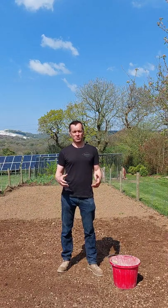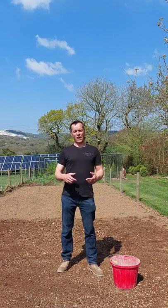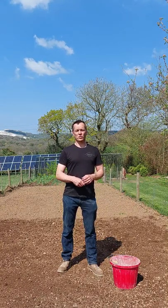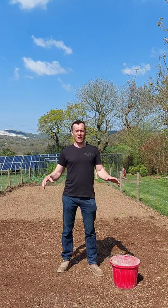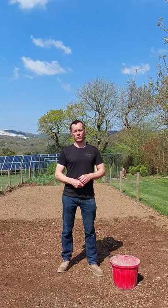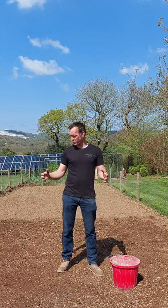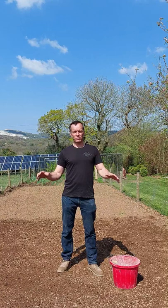By doing that, you're just helping the wildflower get its best start and removing any competition. Wildflower and meadow mixes actually like a low nutrient soil, so you don't want to be putting any feed on the soil. In fact, poor quality soil is actually better in this instance - probably one of the only instances where people want poor quality soil is when you're doing wildflower. It doesn't have to be amazing soil; in fact it's even better if it isn't.